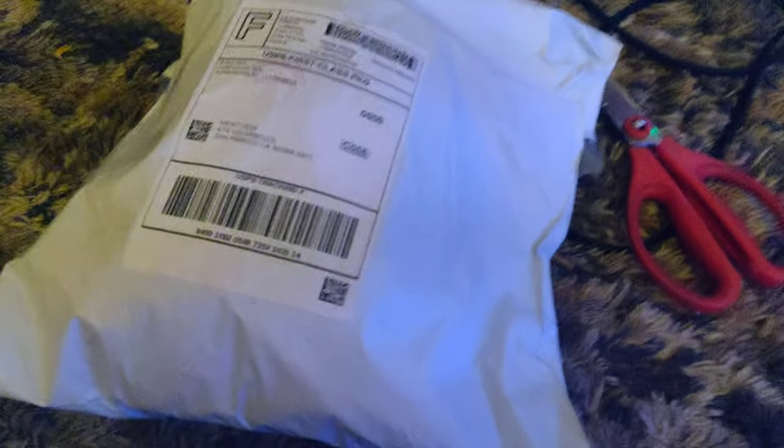Look what I got. I got a package. I wonder what's inside. Okay, time to follow your eyes, because look what I got.